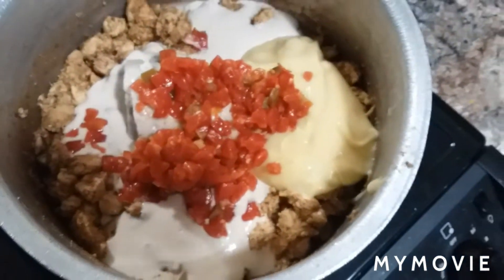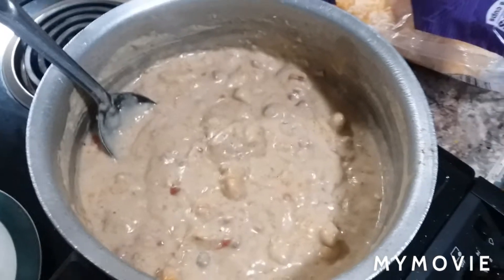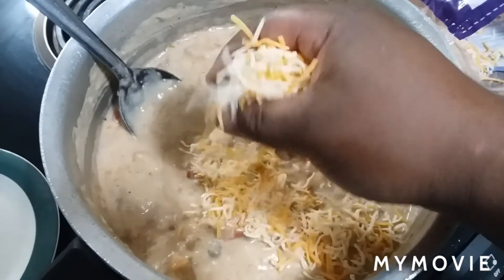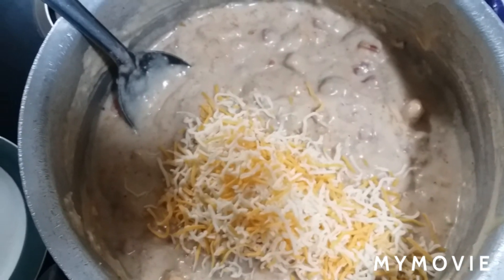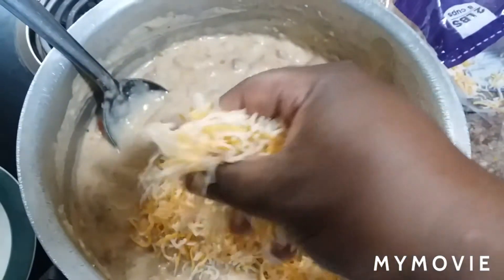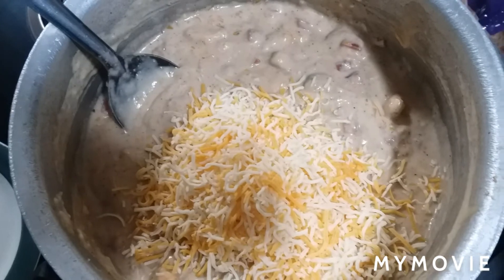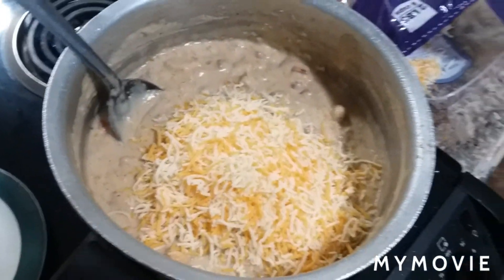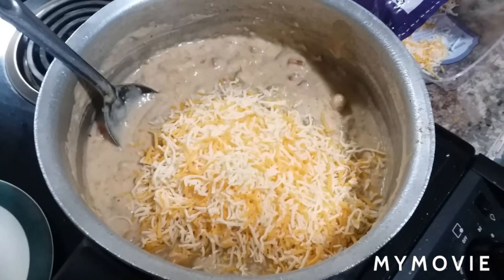Y'all know I done broke my tripod, so I got to mix it up. Can't forget the cheese — and I told y'all tonight we're going with the Fiesta blend. It's got four different cheeses; I think it's Monterey Jack, Colby Jack, might be mozzarella, cheddar, or something like that. Get the cheese on there now. I can't tell y'all no amount, just put however much you want to put. Then I'm going to get this mixed in there and then put the spaghetti back in there and mix it up real good.